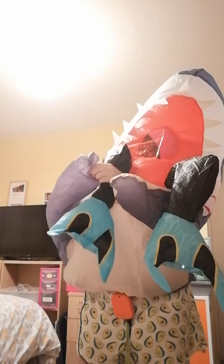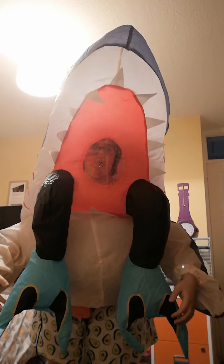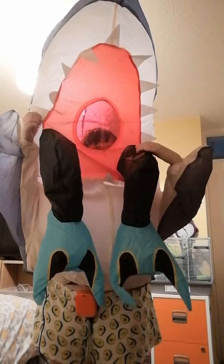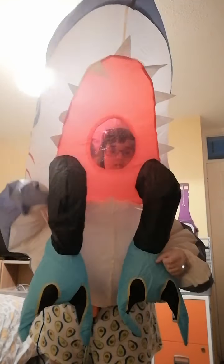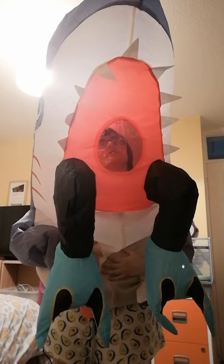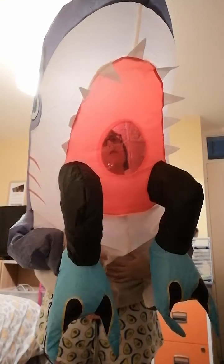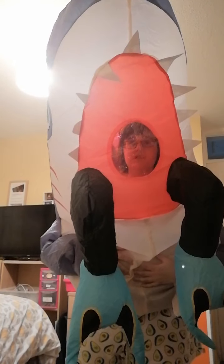But as I was saying, this costume takes 35 minutes to blow up fully. It's not that good if you want to go to a Halloween party and it blows down. I would give this costume probably seven out of ten.